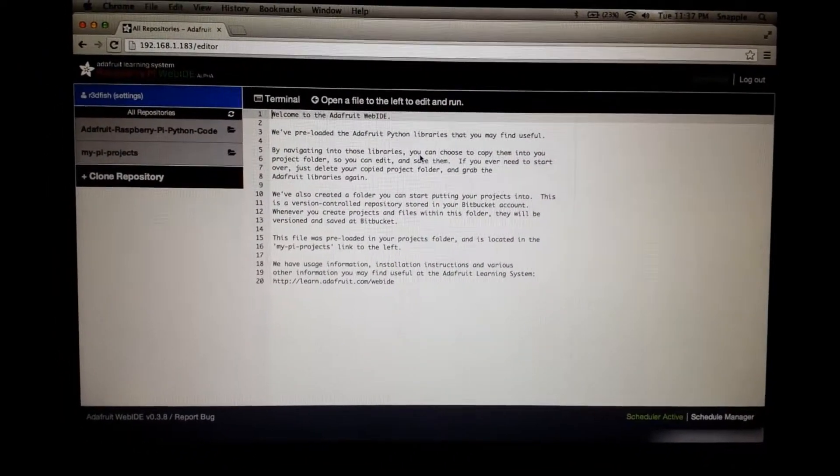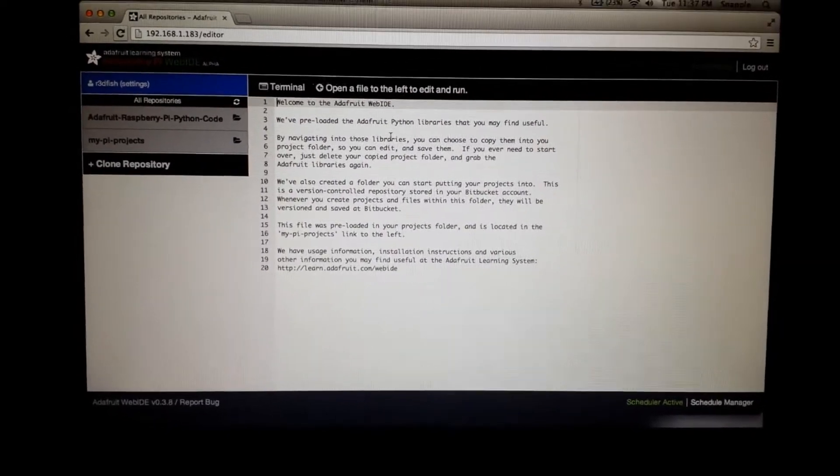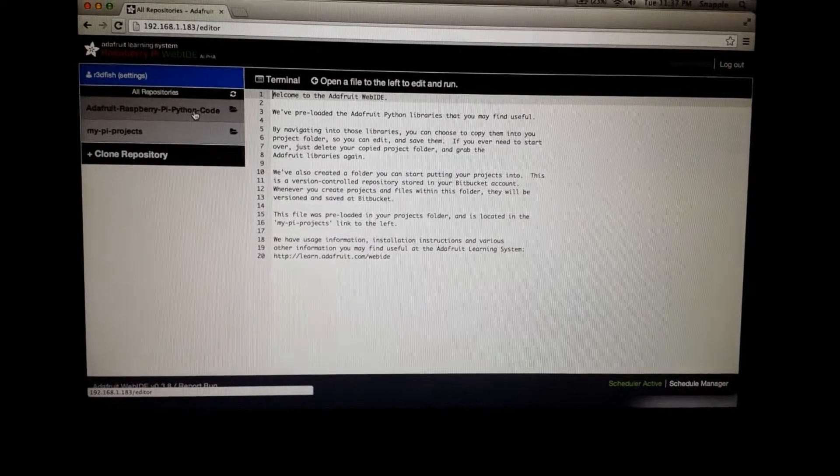Hey guys, welcome to the hacked existence demo of the Raspberry Pi Web IDE. This is going to be driving WS2801 LEDs. Basically all I did was turn on my Pi and hit the IP address of the Pi right here — it brings up the Web IDE.